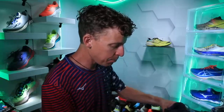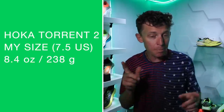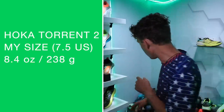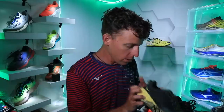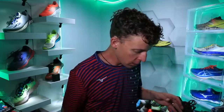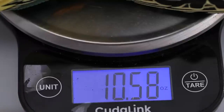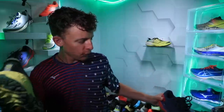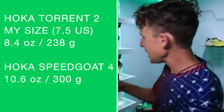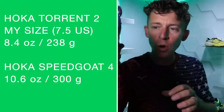Before I forget — 8.4 in my size. I wanted to weigh and compare it to the Speedgoat 4. I can sense this is going to be quite a bit heavier. Wow — 10.6! That's over two ounces heavier. Very, very interesting. Good intel for you to know. And the Torrent 2 comes in at 8.4 again, just to confirm.